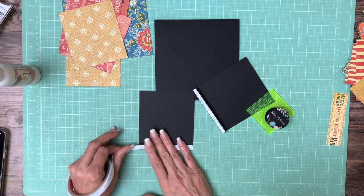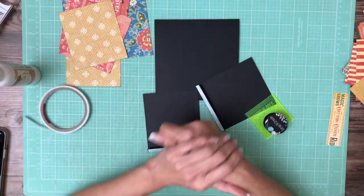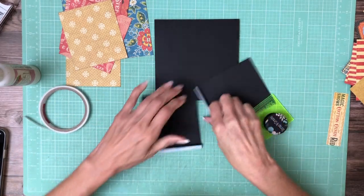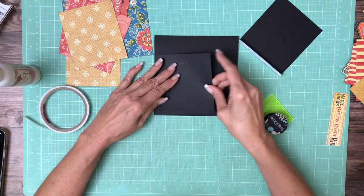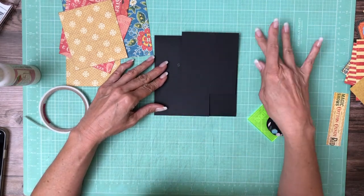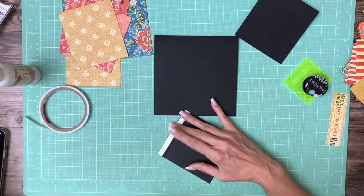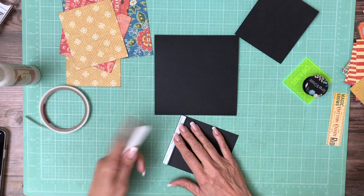These flaps are gonna go on the top and bottom and we're going to place them on the outside edges — one on the bottom, one on the top — and we're gonna put them to the corners.